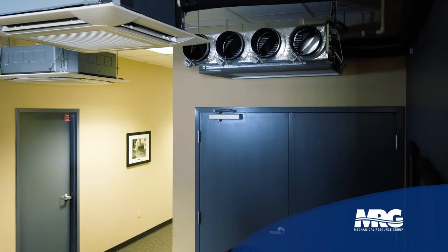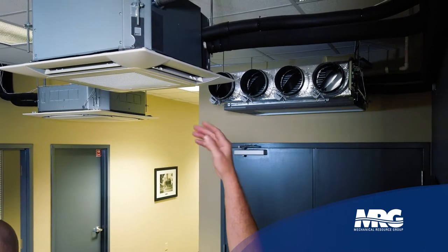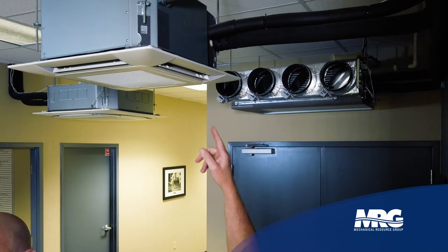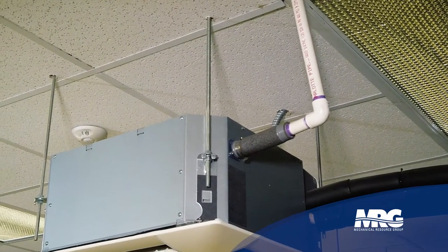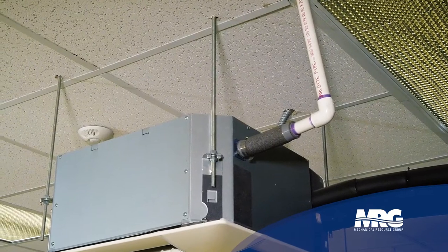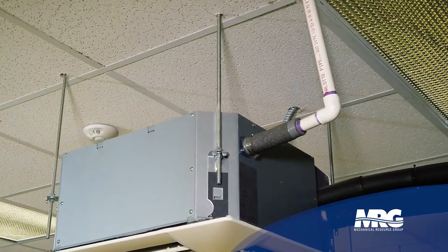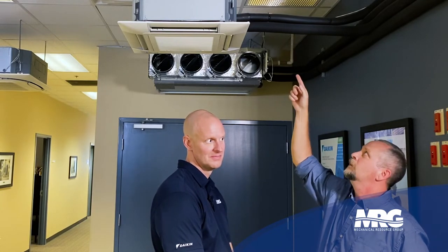What we've got above us here is an FXZQ 2x2 indoor unit — that's a cassette unit. We've left it exposed so you can see the condensate drain, which is the white three-quarter inch PVC pipe coming out of the unit. First thing that's super critical: that flexible gray hose that ships in the unit in the accessory kit — you put that on the right way. If you were to flip that hose around, you can't get a three-quarter inch pipe in it.